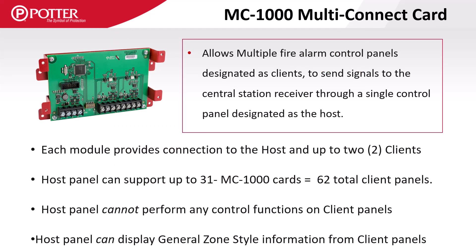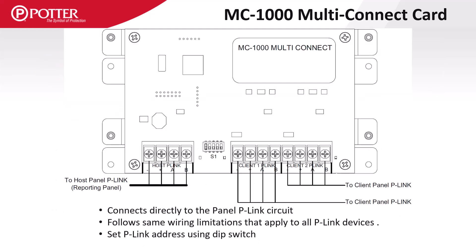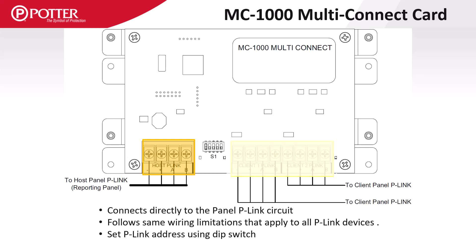The MC1000 card allows one control panel, designated as the host, to report signals to the central station for up to 62 client panels. Each card provides a connection for the host as well as two client panels. The host panel has no ability to perform control functions like reset, silence, or acknowledge on the client panels, but it can display general zone-style information. The host panel connects to the P-Link terminals on the left side and the client panels connect to the P-Link terminals on the right. The host panel P-Link circuit must connect to every MC1000 card, while a client panel's P-Link will connect to either the client 1 or client 2 terminals only.